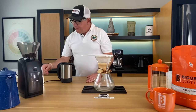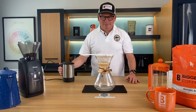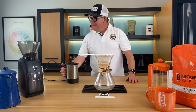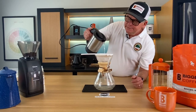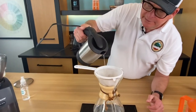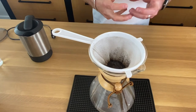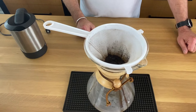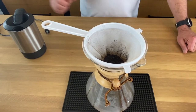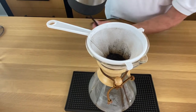Our water's at the boil. Technically you're not supposed to boil coffee water, but this is how it would have come off the stove. We're going to go ahead and exercise a bloom — just pour a little bit of water in first and let that absorb into the grounds, letting them hydrate a little bit.